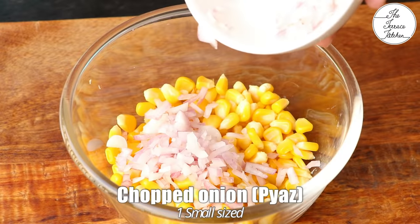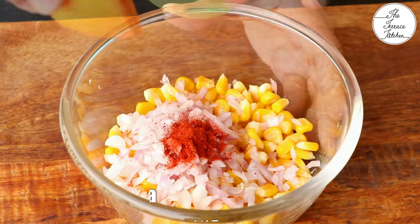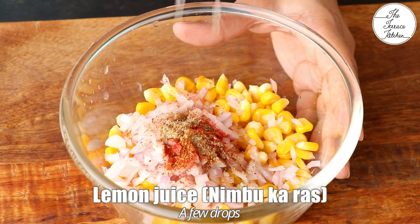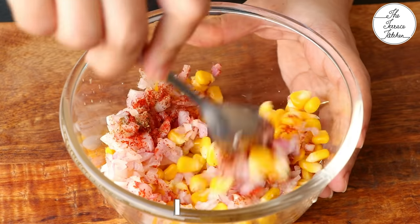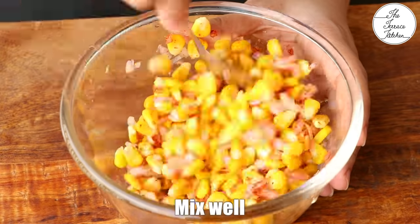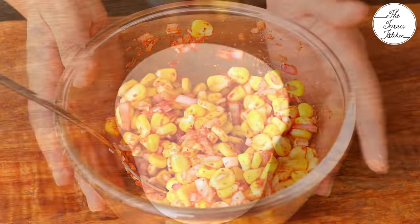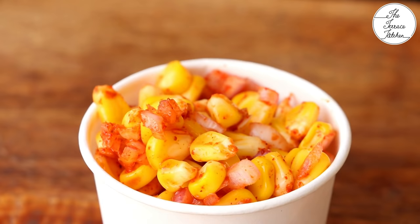To make the third type, add one small finely chopped onion, 1/4 tsp red chili powder, 1/4 tsp chaat masala, a few drops of lemon juice — again, be careful and do not add a lot in one go — and a little salt. Give everything a good mix. At this stage taste the sweet corn and adjust any seasoning as required. Serve it right away and garnish with some chopped fresh coriander.